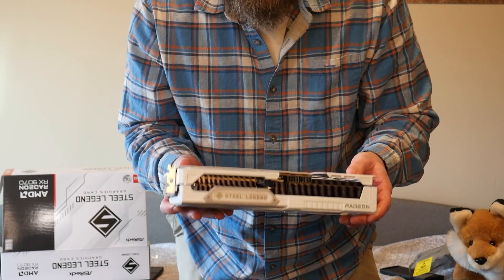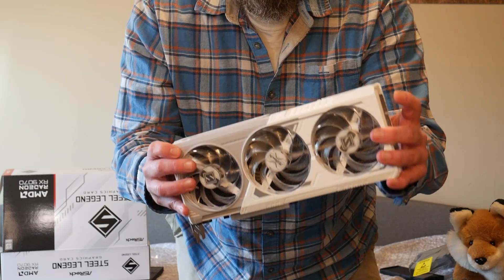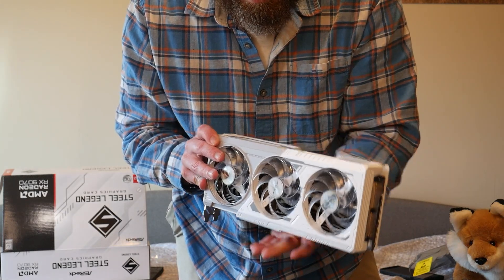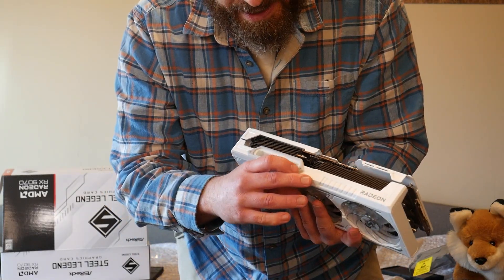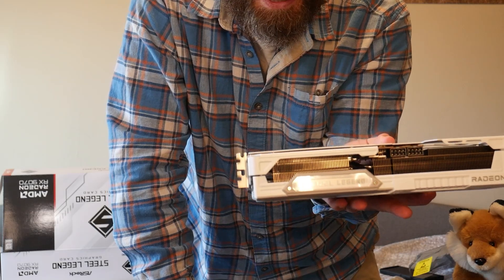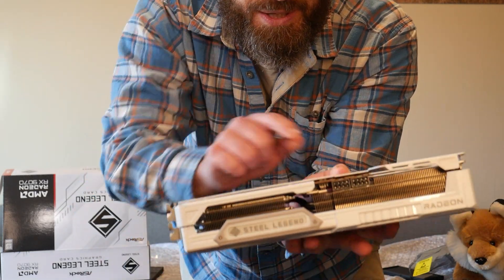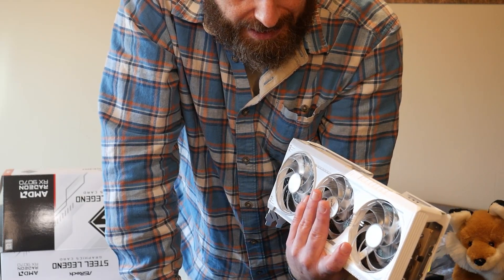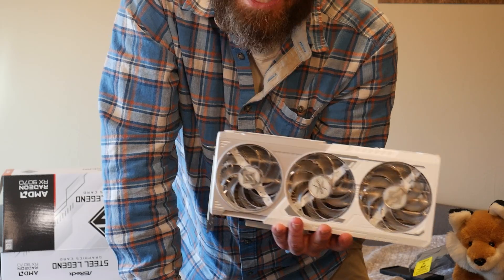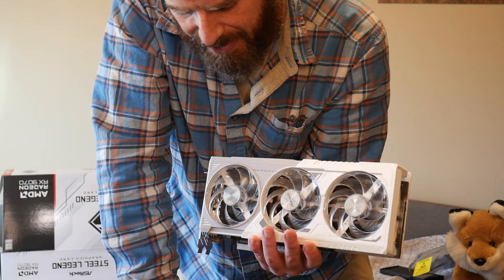It's not that heavy - it comes in at 1135 grams. Dimensions are 298mm long by 131mm tall by 58mm thick. So it's not a huge card. The RGB is localized to the fans, and the Steel Legend logo is also RGB. You do have a toggle to flick it on and off right there next to the two 8-pin power connectors. ASRock recommends a 700-watt power supply, whereas AMD's reference recommendation would have been 550 watts. From what I understand, this is a very power-efficient card and I'm excited to see if that is in fact the case.